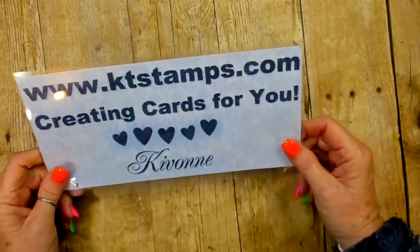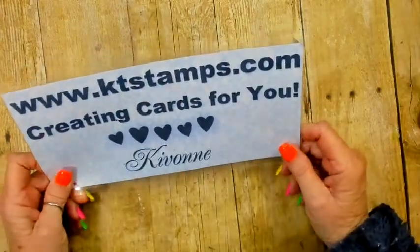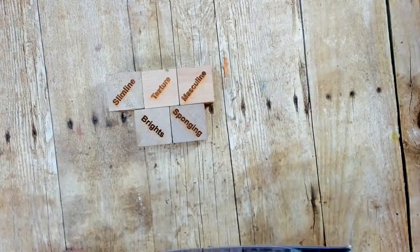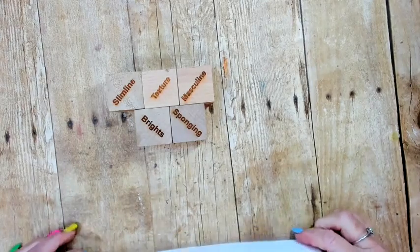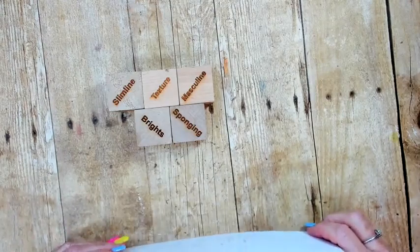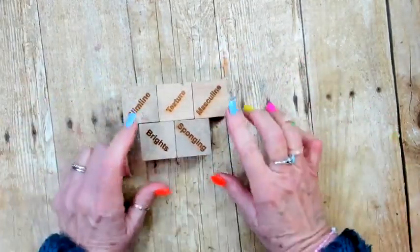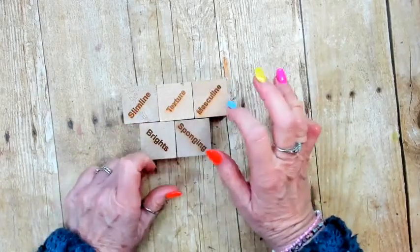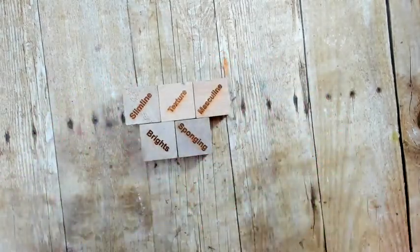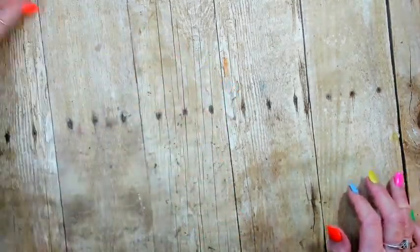It's Keevon from ktstamps.com creating cards for you, and today is Throw the Dice Thursday. I am so excited — I'm coming to you about 10 minutes early because I have to go somewhere by 5, so starting at 4 gives me a little more time. Our last throw the dice was slimline, texture, masculine, brights, and sponging — and I hit 3 out of the 5.